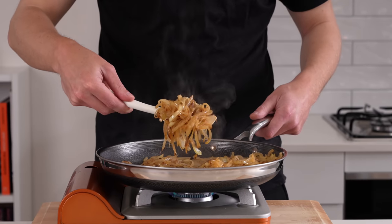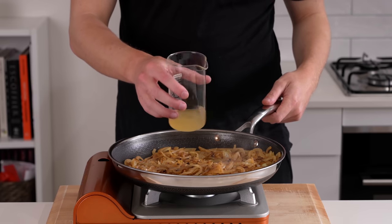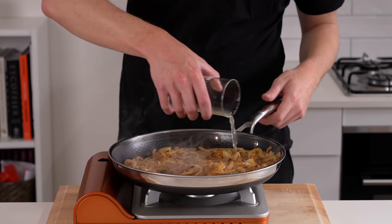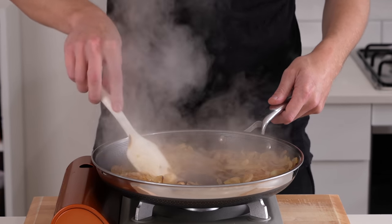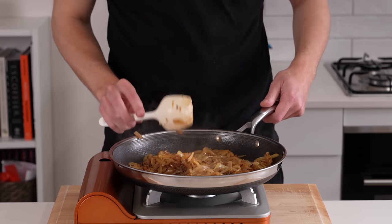After 10 minutes you'll have some beautiful color on the onions — they're obviously not completely cooked at this stage, still quite al dente. We're then going to deglaze the pan with 80 milliliters of white wine, or chicken stock if you can't consume alcohol. Give this a mix and cook over medium-high heat for one minute.